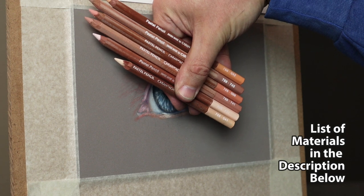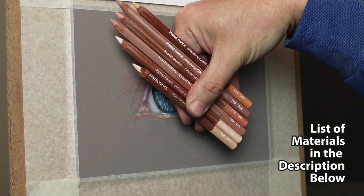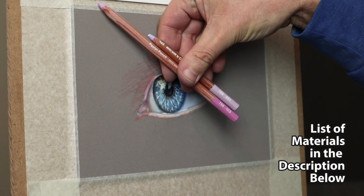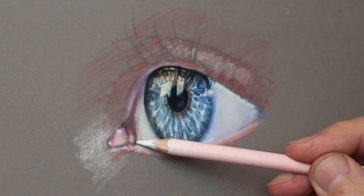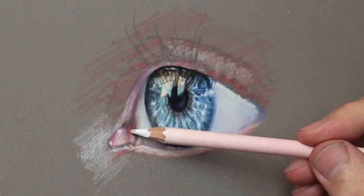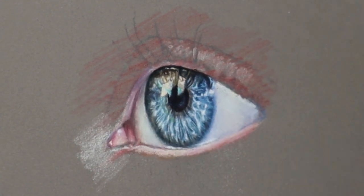Here's a selection of Caran d'Ache pencils, which are very rich and vibrant, to be using for the flesh tone — just giving you an idea of what I'll be using in combination with the basic red, blue, and yellow of my primary colors.